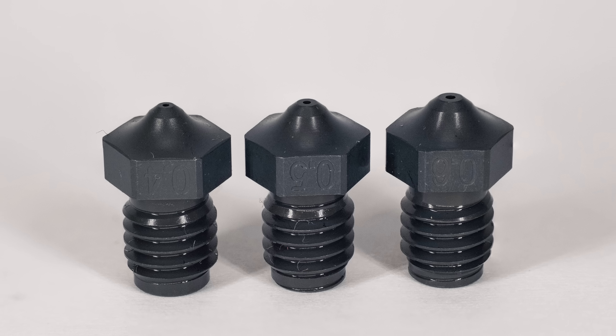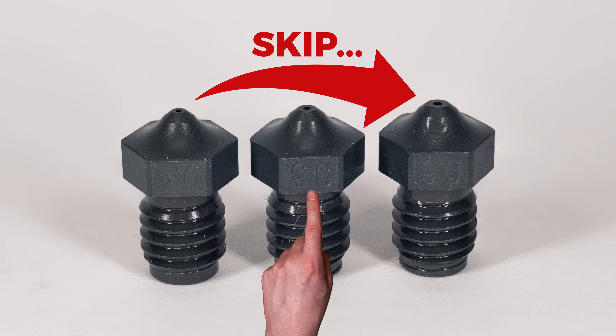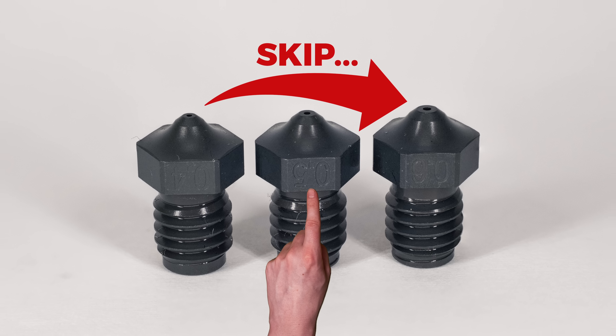So then the question is: why do we have to skip right to the 0.6mm nozzle if a 0.5mm should be enough to ensure no clogging, better print details, and less stringing?